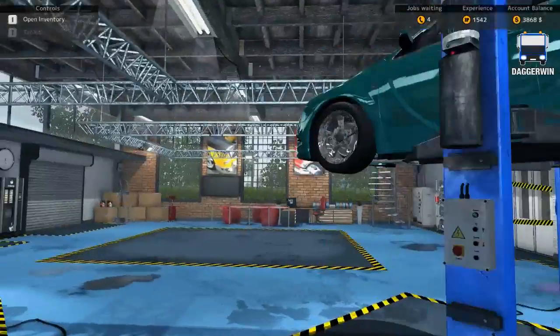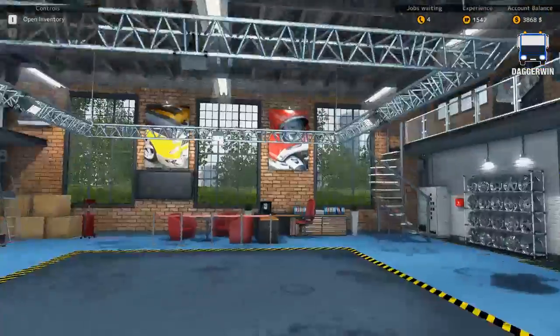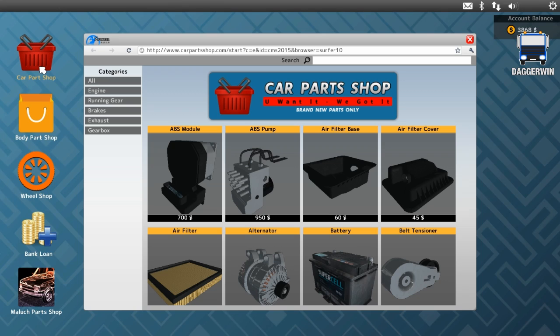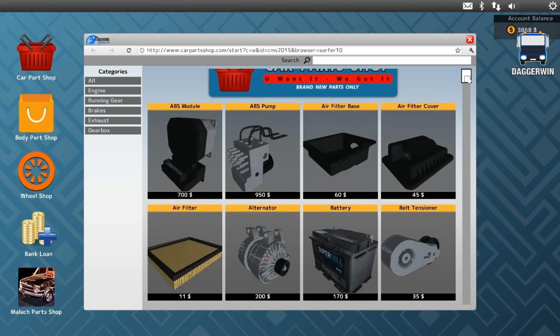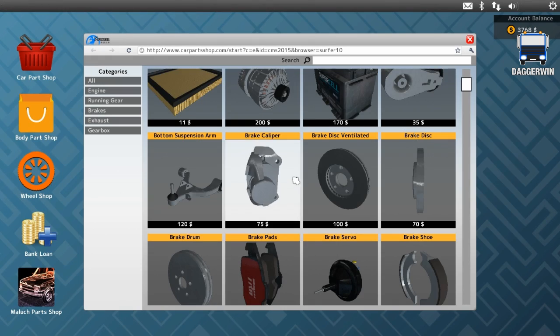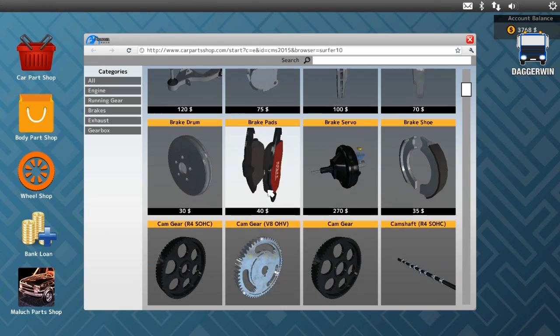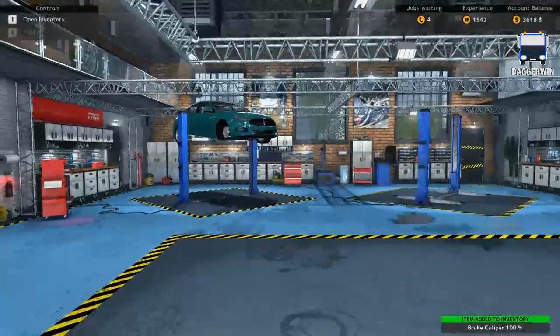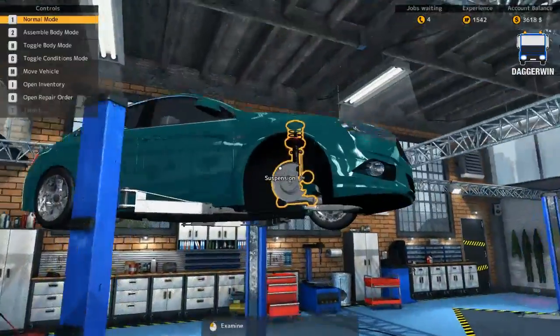I think everything else is generally in very good condition, few imperfections here and there, but we'll be able to buy our new parts now in the car parts shop. So we need brake calipers, brake disc ventilators, and we need brake calipers - the brake caliper, this one here. We need two of those, and that should be this car done.